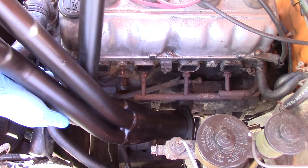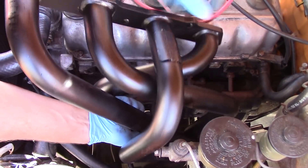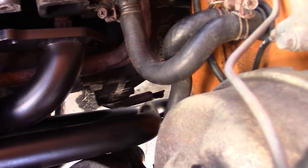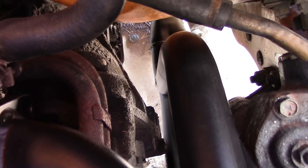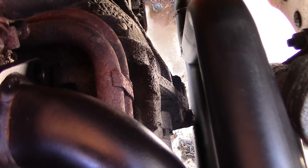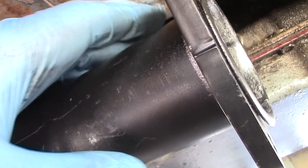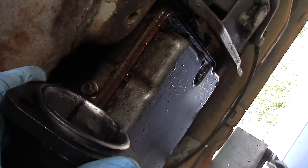Alright, we're going to test fit our new Pacesetter header. Looks like we're going to have to take off that mounting bracket down there at the bottom anyway — just a little bit of a clearance issue. You can see we have just a little bit of a clearance issue right there on the bell housing. There's a little corner that protrudes, and our header just contacts it right there at the end. Instead of denting the exhaust header, we'll probably just shave that corner down a touch. From the underside, we have nice clearance — about a finger and a half gap between the collector and the unibody — and the flange is really nicely clearanced too.